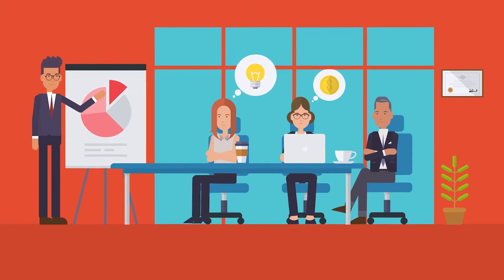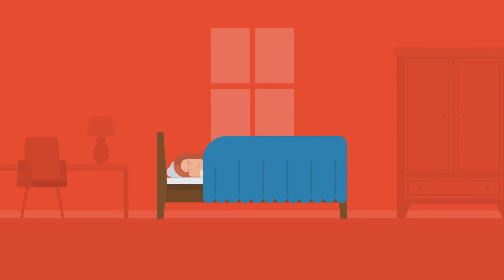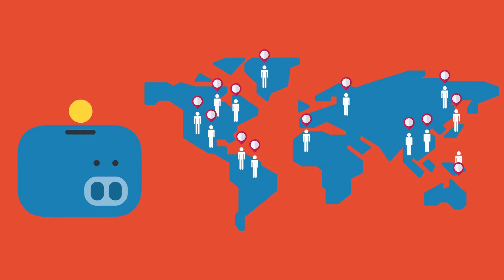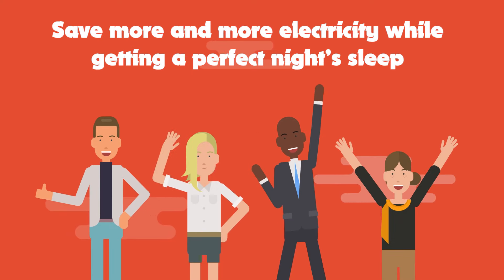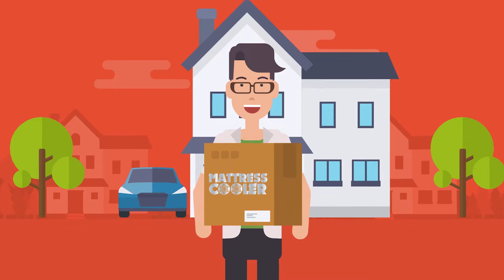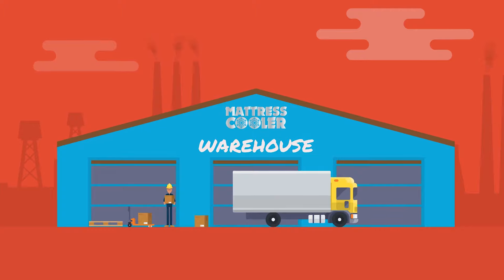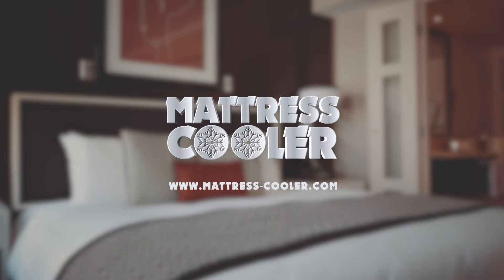Throughout the last years, our team has achieved several milestones and most of the work is done, but we believe that your good night's sleep shouldn't cost you a fortune. To give you an amazingly low price and make sure everyone around the globe has access to this innovation, we need your help. Let's set on a journey to save more electricity while getting a perfect night's sleep. Our supporters will have early access to the product with amazing discounts before Mattress Cooler goes on retail. Your support means the world to us. Thank you for watching.